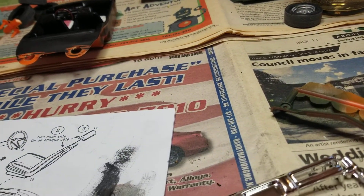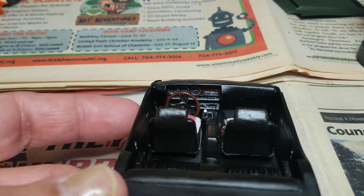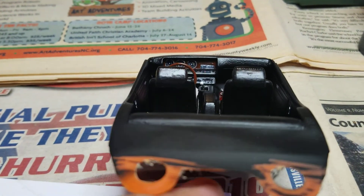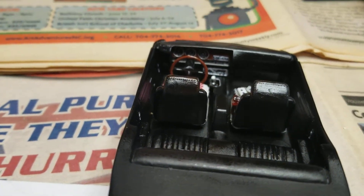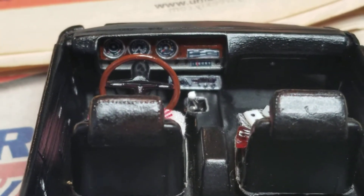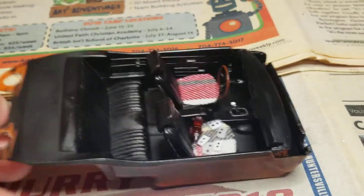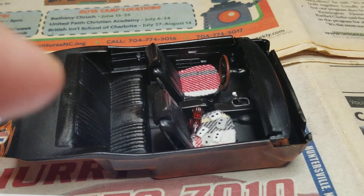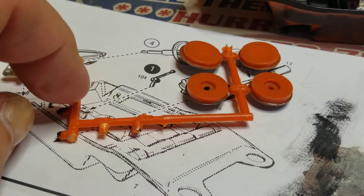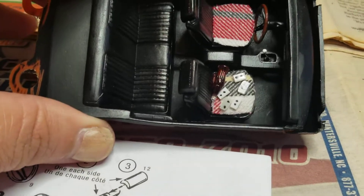Here's the interior — I'm happy with what I chose to do. In front of the shifter, I took an old CB and made it into an old-school under-dash FM receiver and cassette player. For the cassette tapes, I used the little tabs with part numbers on them from the sprues — like in the corners — and made them into tapes.